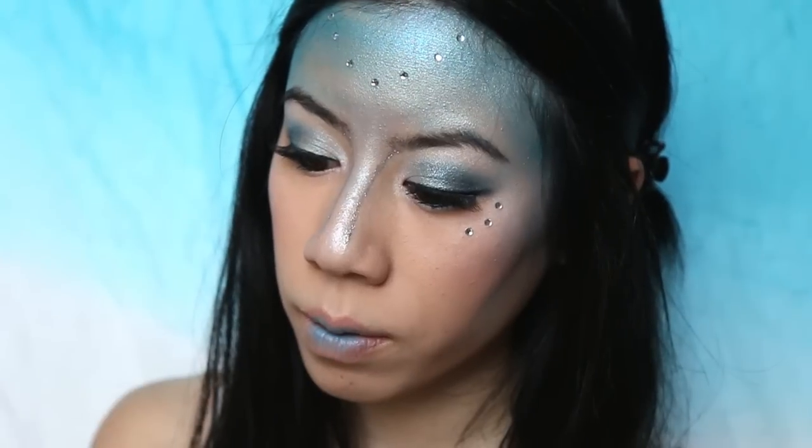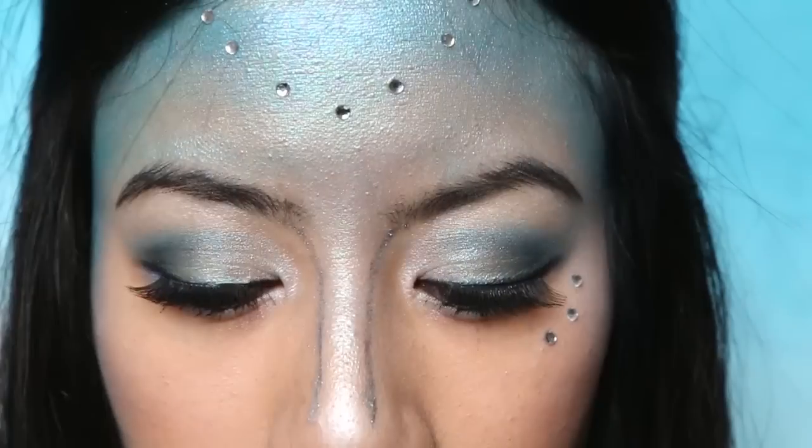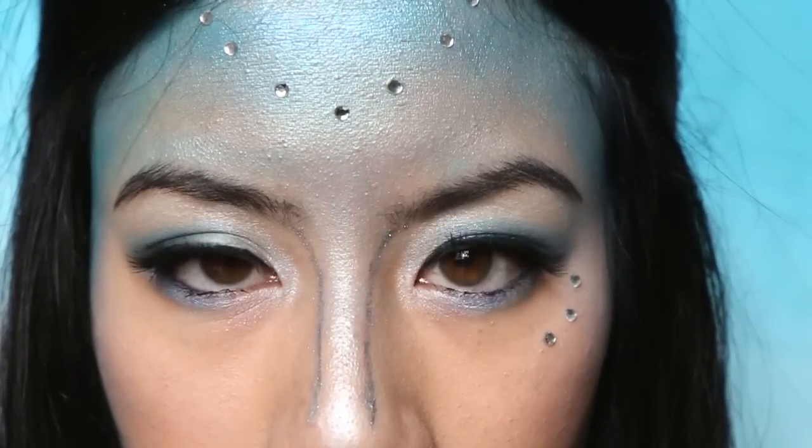One of my favourite creatures from Greek mythology is the nymph — delicate, beautiful and feminine. Today's makeup is inspired by the water nymph.